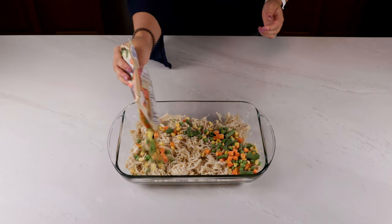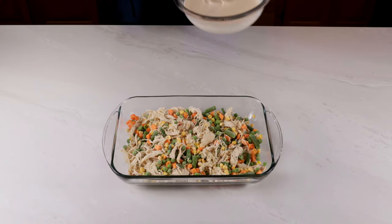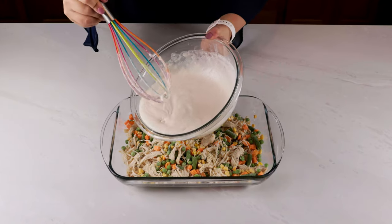Next you're going to pour in some frozen mixed veggies, or really whatever vegetables you'd like. I used about half a bag just because I have some picky eaters, but you can add as much or as little as you want.